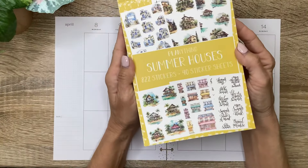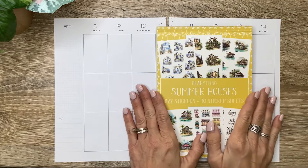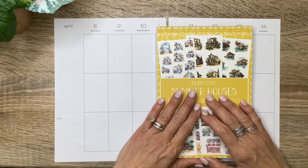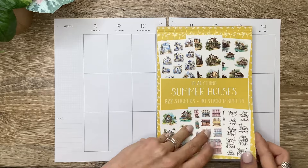I'm so excited to use this new Planny Things Summer Houses book that just released last week. I'll have my affiliate link in the description. You can always use code MICHELLE10 to save 10% off on your purchases if you see anything you want to pick up.